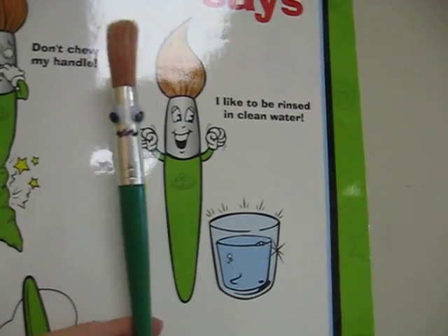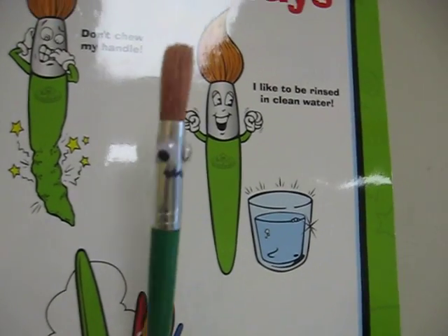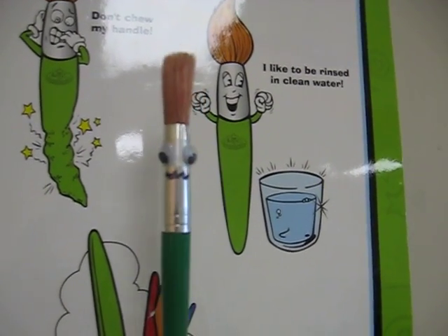Also, when you are switching colors, I like to be clean. Please don't mix the colors in my hair. Just one color at a time.